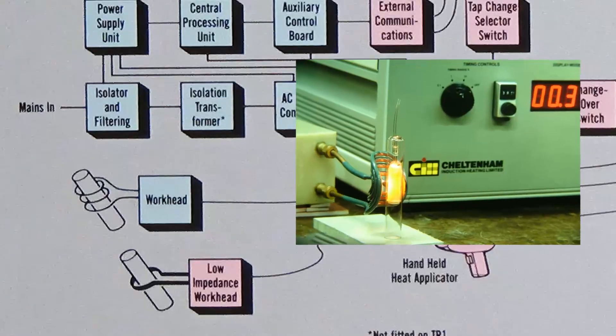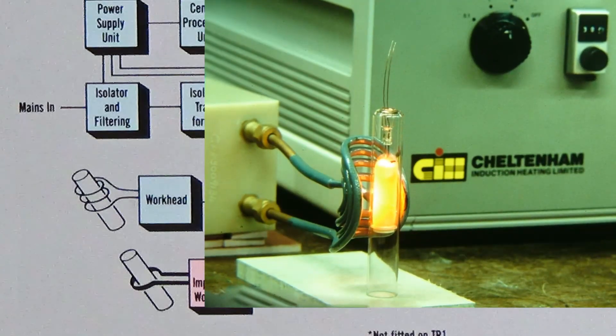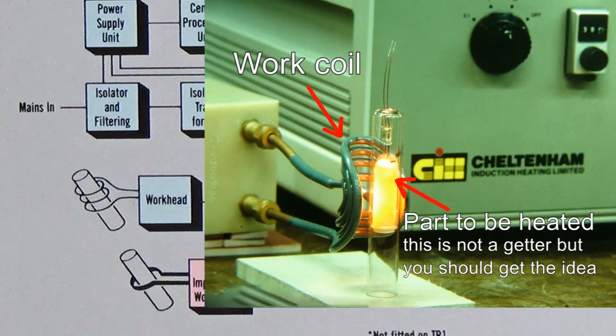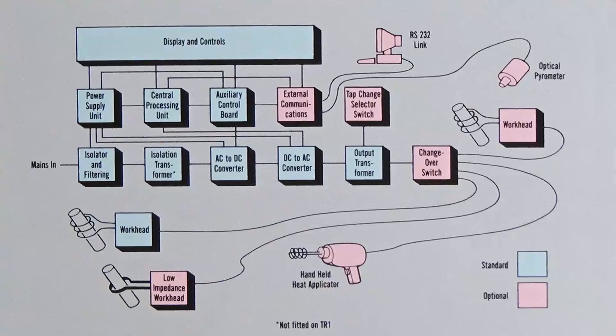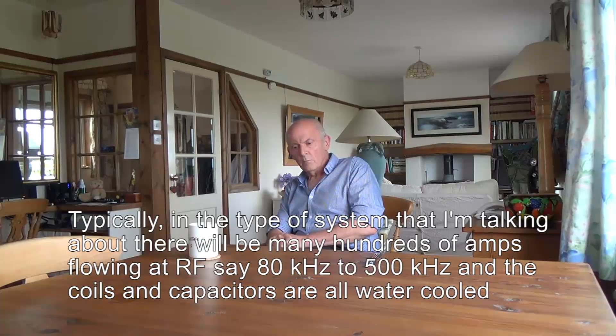The coil produces a powerful alternating electromagnetic field. You can think of the work coil of the induction heater as being the primary of a transformer, and the getter as the short-circuit secondary of a transformer. The difference from a normal transformer is you're usually familiar with an iron core linking primary and secondary. But at radio frequency you don't necessarily need an iron core — in fact an iron core would get hot due to eddy current heating. So you can actually link the primary and secondary coils with an air core.